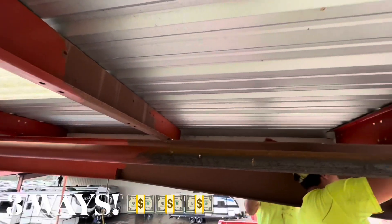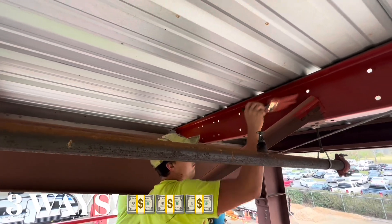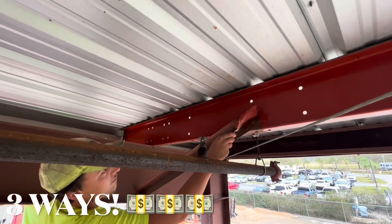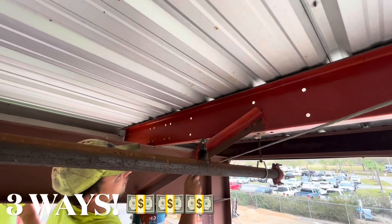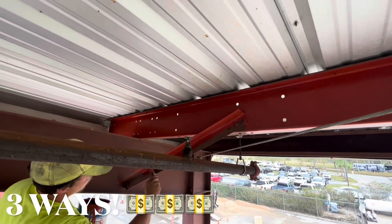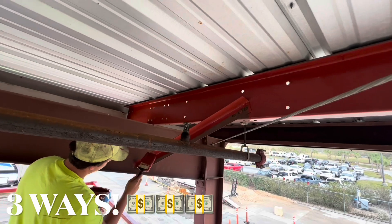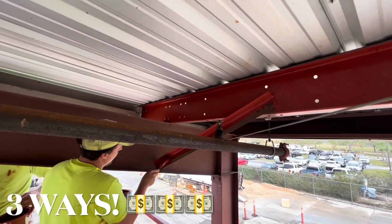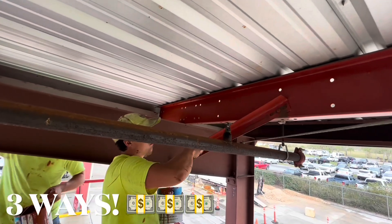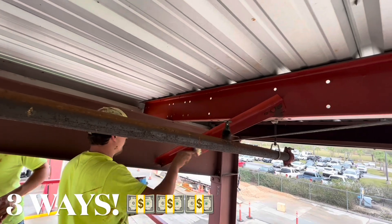We wash this stuff all the time, and if you ever see it needing painted you can approach your customer about painting it. You don't need any special equipment other than a lift — you wouldn't want to do a ladder. All you need is a couple guys with paint brushes and some direct-to-metal paint, called DTM, from Sherwin-Williams. It's about $50 per gallon in my area, so let's talk about what we charge.